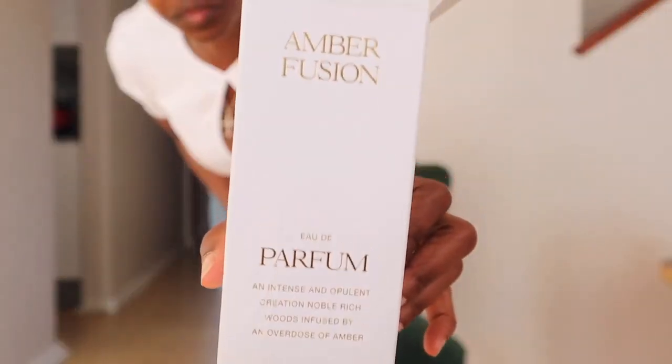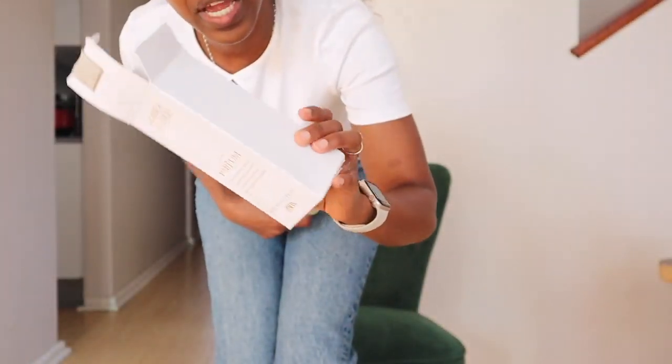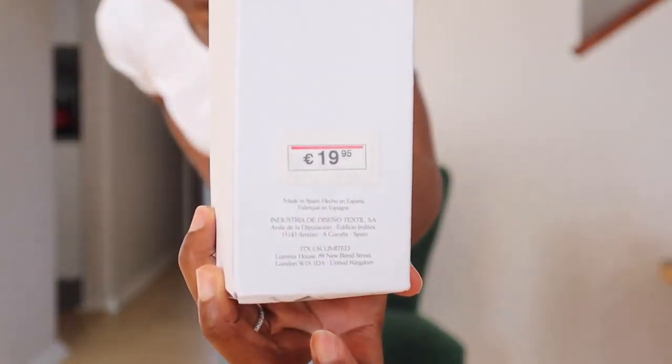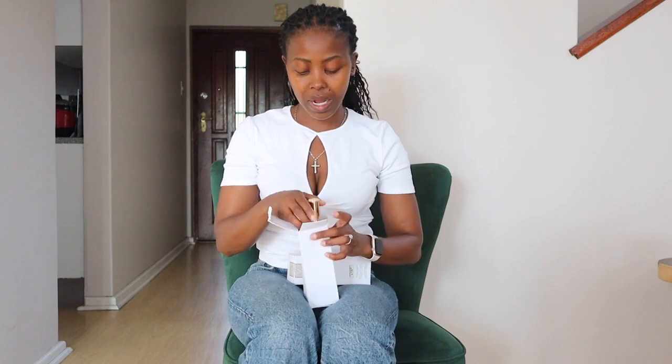This one is the Amber Fusion — gorgeous. The price is 19.95 euros. I love the smell of this one. I'll put on screen what it smells like and try to Google the notes for you.